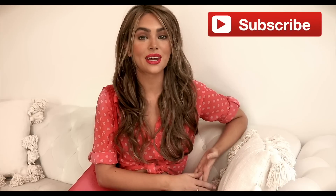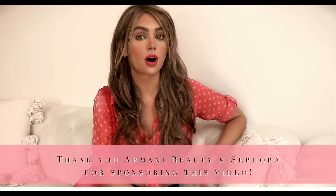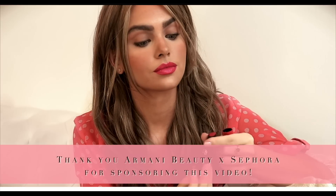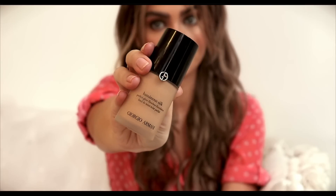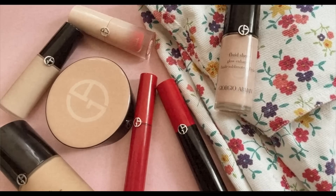If you guys enjoy this video make sure you give it a thumbs up and subscribe for more pop culture videos every week. This video is sponsored by Armani Beauty and Sephora, so check out the products in the description bar. I always list everything and link out to the products. I've always been a fan of Armani Beauty foundation ranges but I hadn't tried a whole bunch of their products, and I did for this video and I have some new holy grails. Let's get into the video — I've started out with a spray tan.